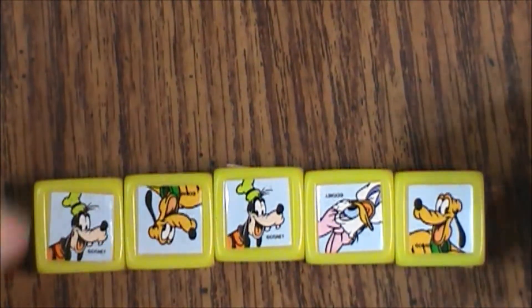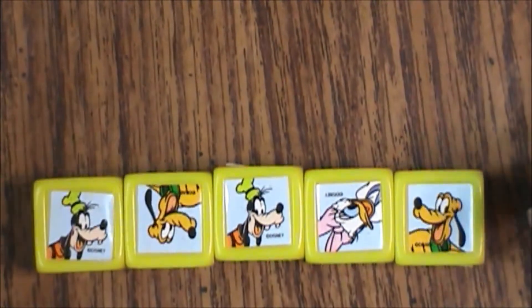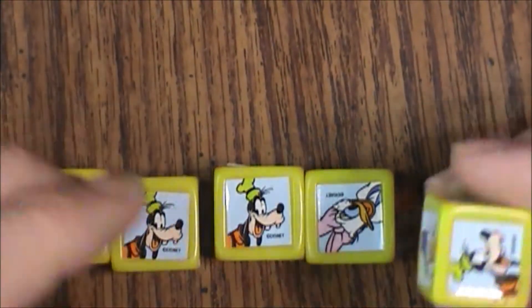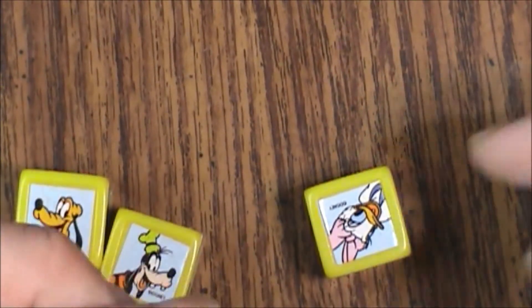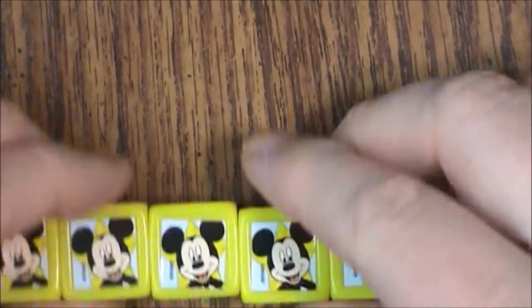We have five dice. If you bought it used you probably already have the dice with the stickers on them, so you want to check and make sure that the stickers are in good shape and that they are all there — one of each character on each die. They might not be lined up like regular dice, though an adult might have put these on neatly.